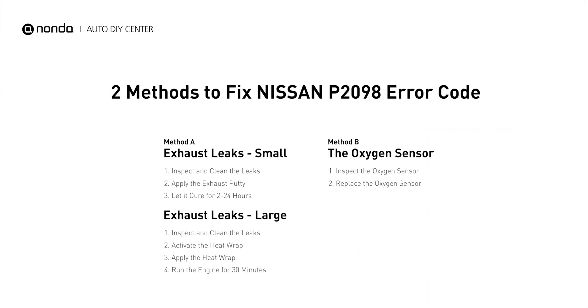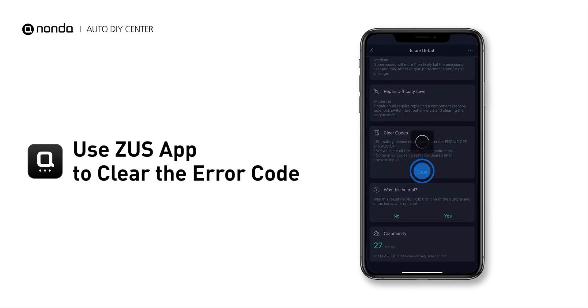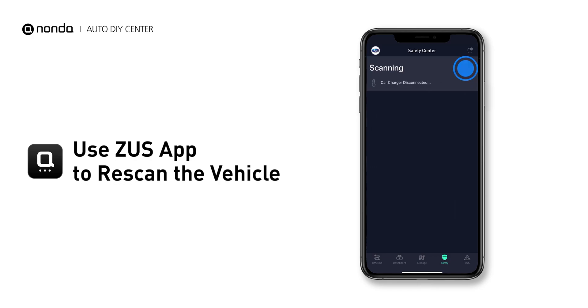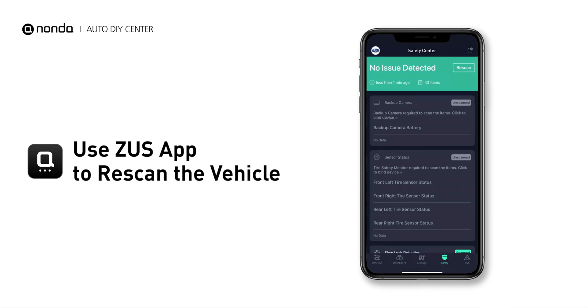So here are two of the most practical solutions to fix Nissan's P2098 error code. Tap the Rescan button one more time to make sure everything is fine with your vehicle.